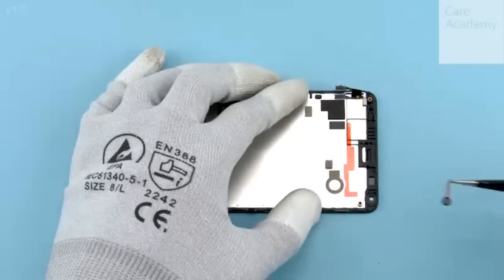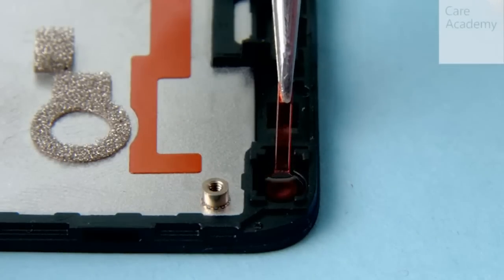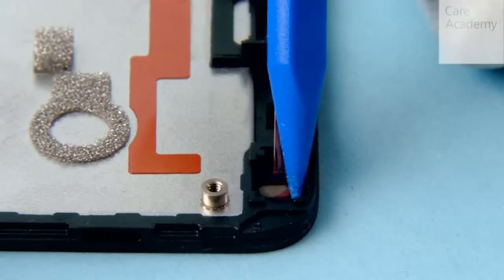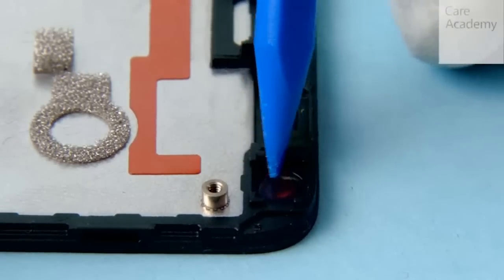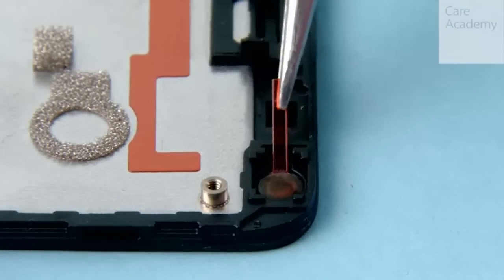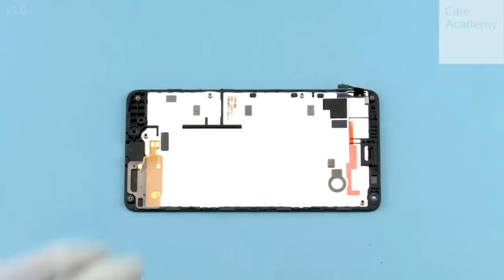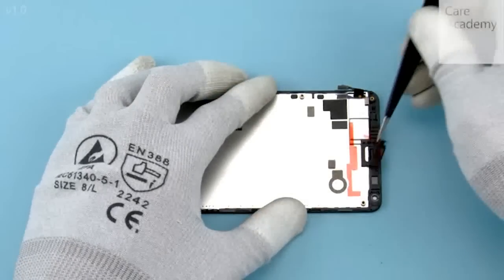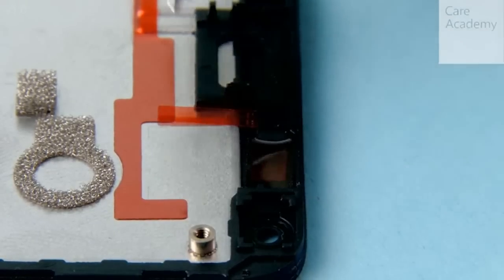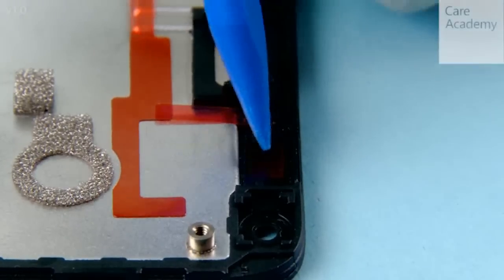Insert the front camera adhesive into place. Press it with the sharp end of the SS93 to activate the adhesive. Peel off the protective film. Insert the proxy flex adhesive into place. Press to activate the adhesive and peel off the protective film.